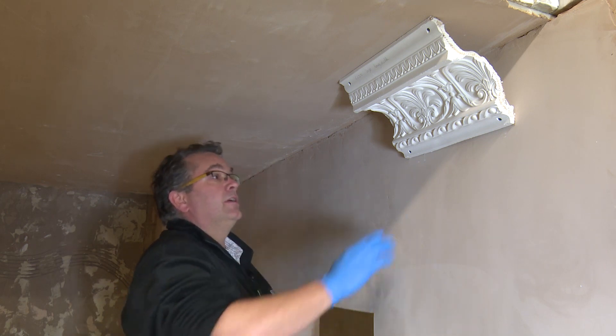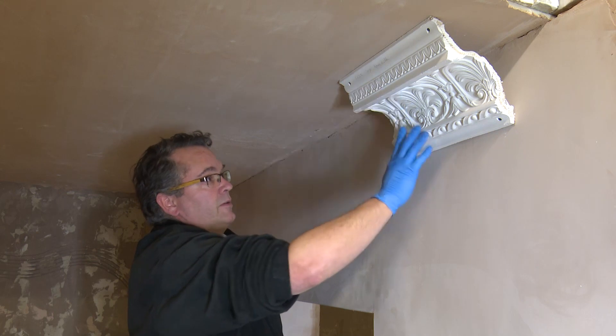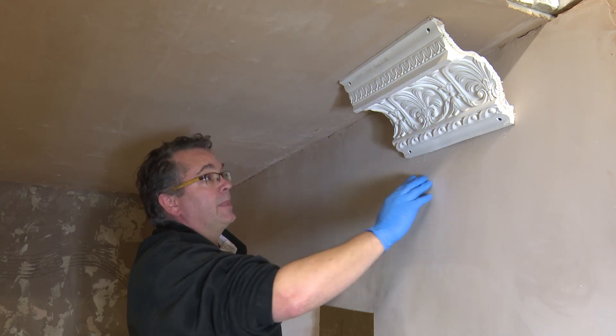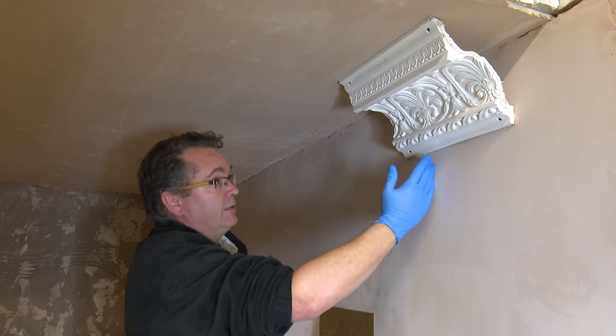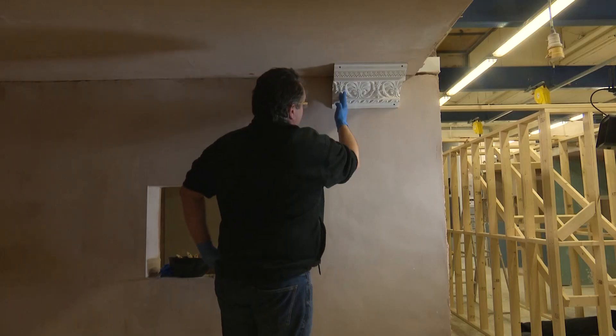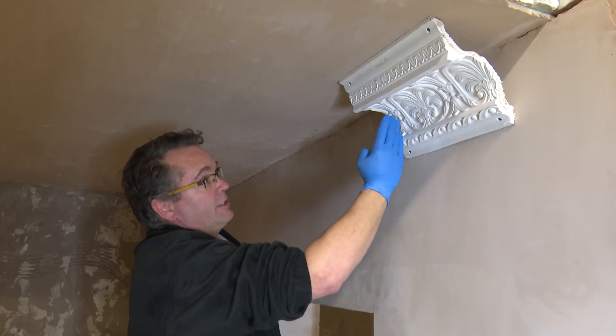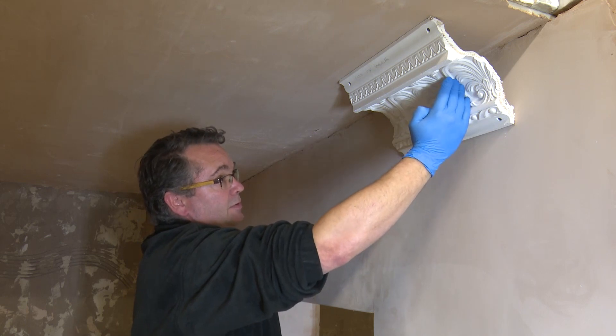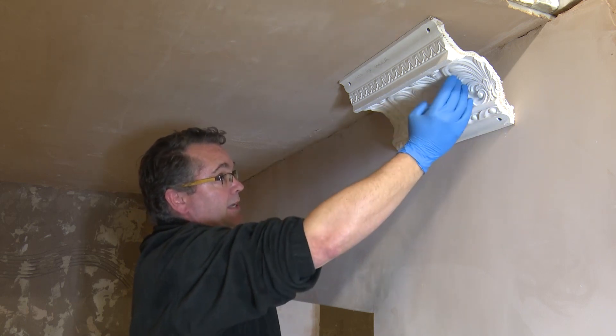The first thing we need to do is make sure that the area we are copying has a repeat pattern. The repeat pattern on this particular cornice runs from here to here. Our aim is to capture this repeat pattern all the way to the far side, so we have in excess of the repeat pattern.